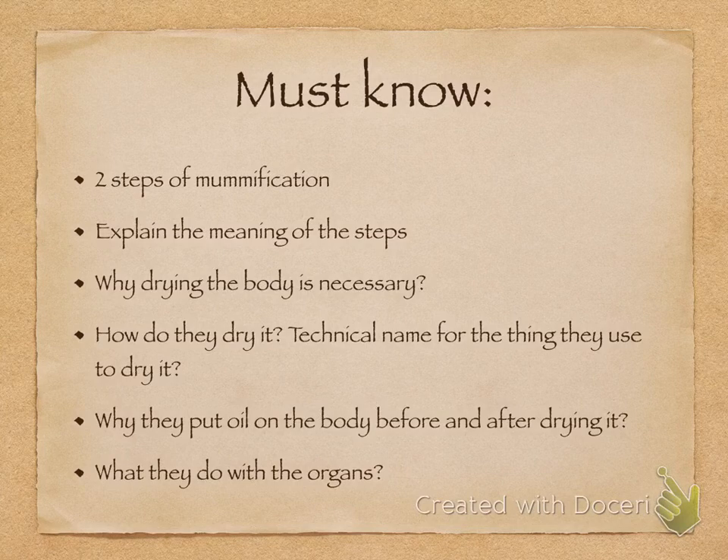To clarify: the reason they put oil on the body after drying it out — after applying the natron — was because if you take all the liquid and moisture out of something, it becomes so dry that it becomes delicate and could break. Think of leaves falling off trees in autumn: once they've been off the tree for a while, they turn brown and dry, and if you pick them up they break into little pieces. So after 40 days of the body drying out covered in natron, the skin could be so dry it would break. They applied oil to elasticate and moisturize the skin so it doesn't break.